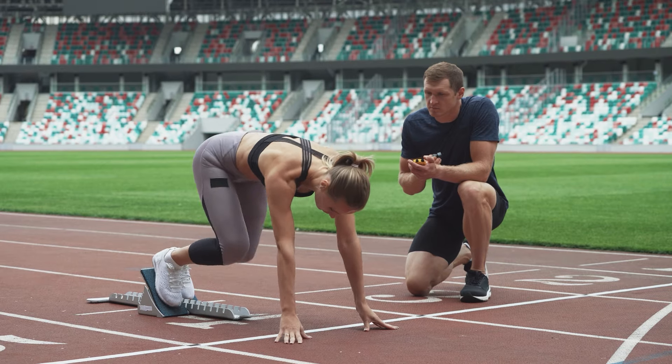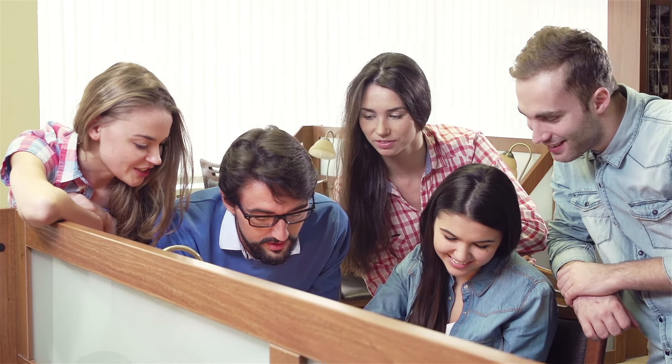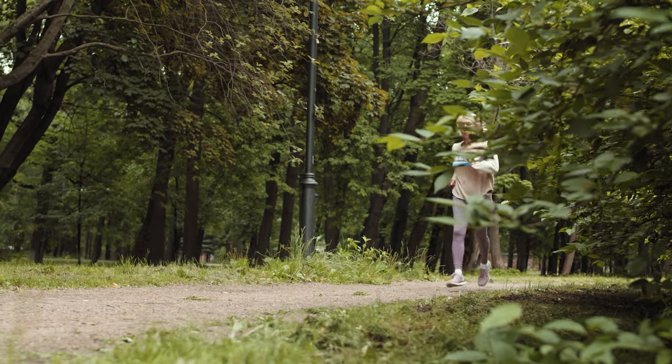Once you've got that first step in place, it makes the second step a lot easier. We want to figure out how to actually structure our training week around the information we've been given in step one. If you really wanted to boil down what the Norwegian method is, a lot of people say it's very similar to the 80/20 training method. On the surface, this is really true — it's just got the science and data to support the work efforts you're putting in. Essentially, 80% of your work is done at zone two, and the other 20% is done at more intense levels.